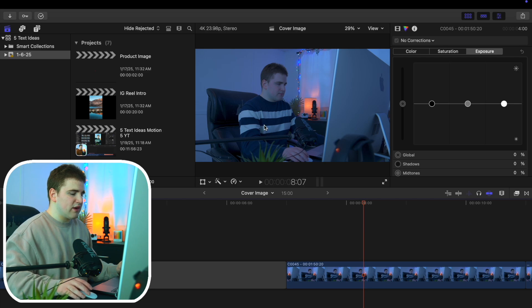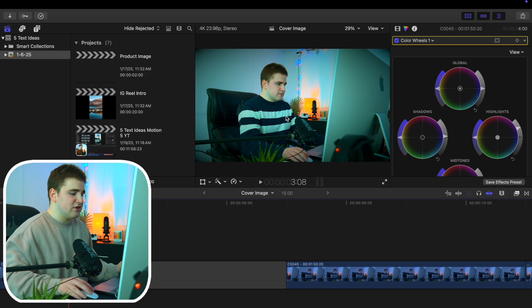Here is the before image before any of the color grading is applied, and then here is kind of like after. You can see it looks tremendously better.